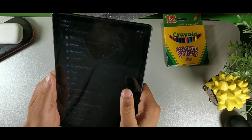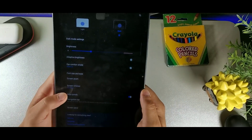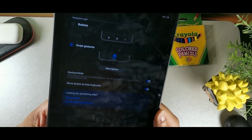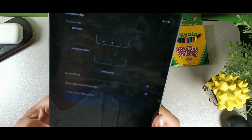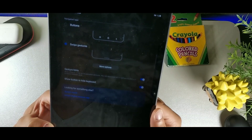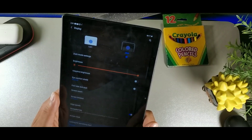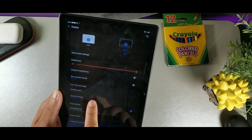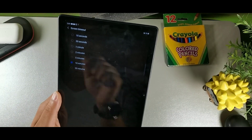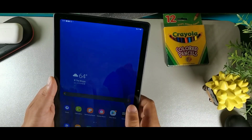In Display, scroll to the bottom and go into Navigation Bar. You have two options: gesture navigation or button navigation — I prefer swipe gestures, but you can use buttons if you prefer. Another thing I like to do is set the screen timeout to more than five minutes, like 10 minutes, so the screen doesn't time out while I'm reading.